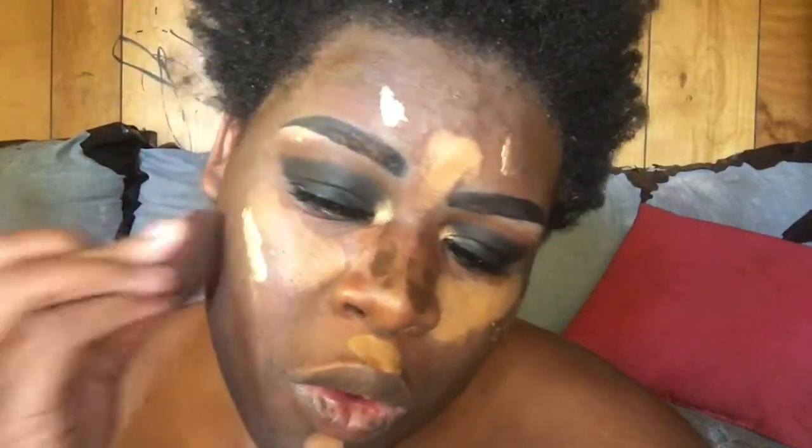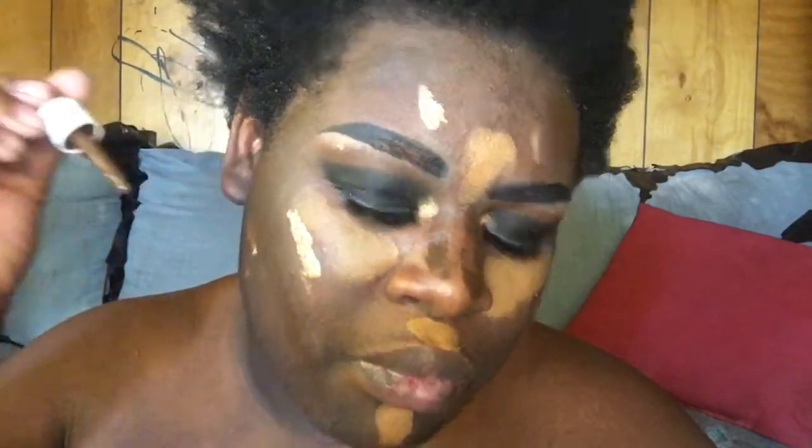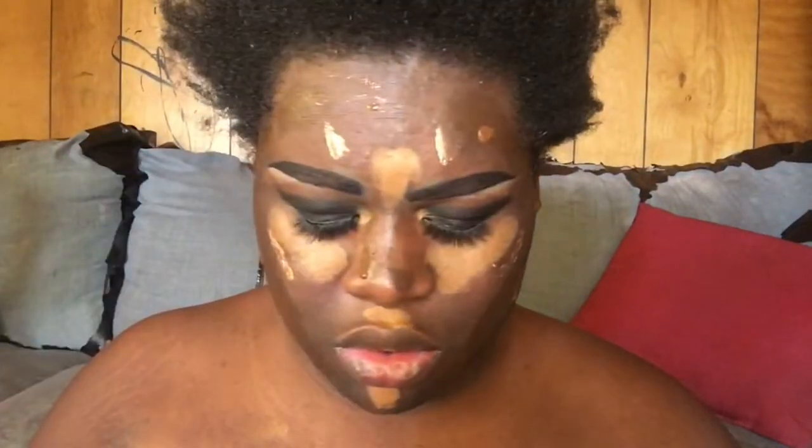Anyway, I'm gonna blend this all out. I'm gonna add the Morphe 2 foundation in there. Let me see how much this Morphe 2 foundation is worth — it ain't no foundation, it's a skin tint cream. She's worth $18. I'm gonna put it right there and blend all this in.